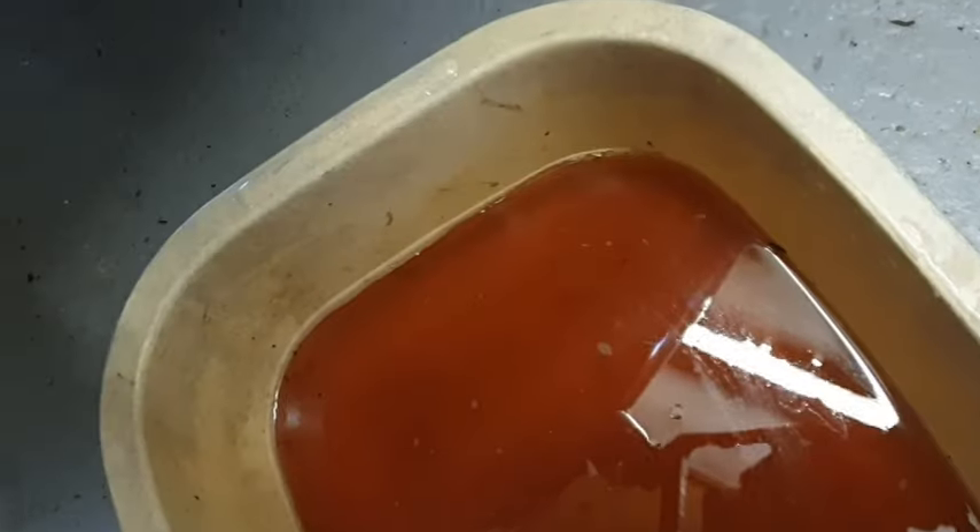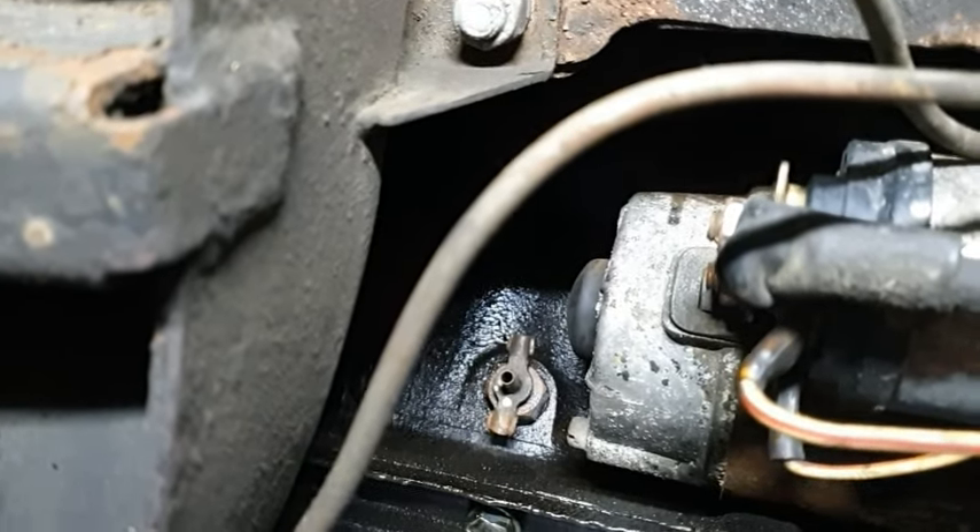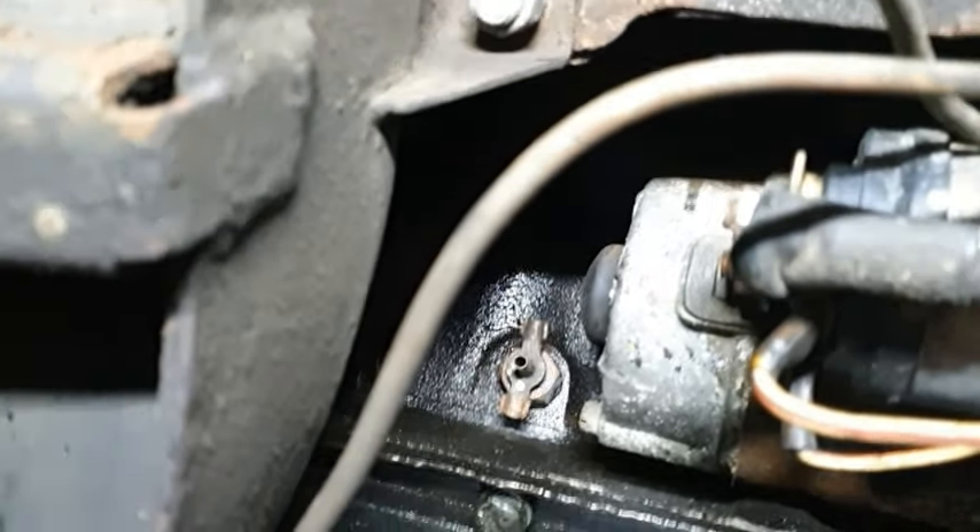I have to say I'm rather impressed with how clear the water is. The other interesting thing is I know I put blue coolant in here, but it's now the color of red — or is it rust? Anyway, just have a little look in here.